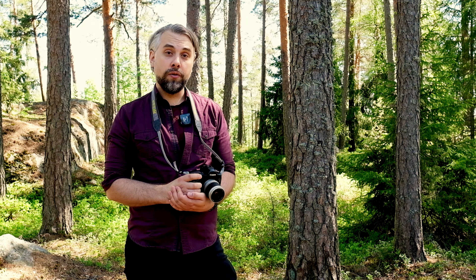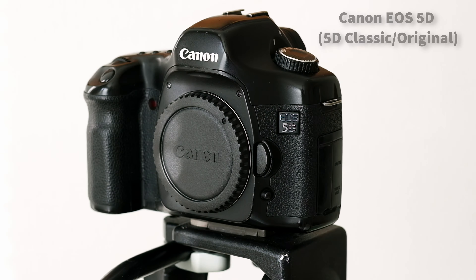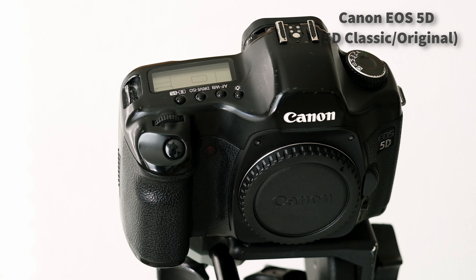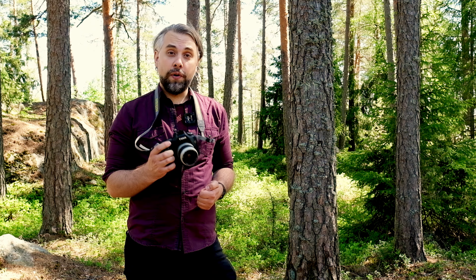Hello and welcome to the forest. Today I'm out here shooting with the Canon 5D, a quite legendary camera, at least if you listen to what people write on the internet. It did have a quite big impact when it was released in 2005. The question today is if it's good enough to be using in the year 2024.